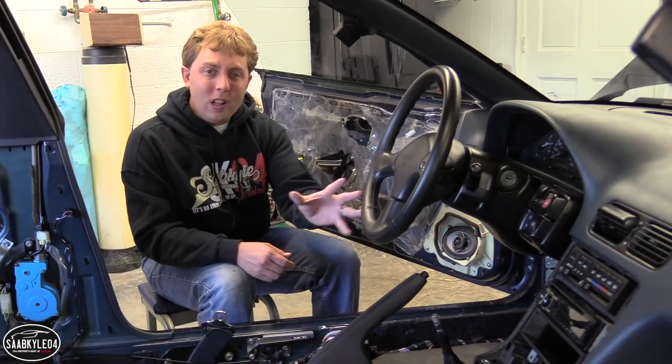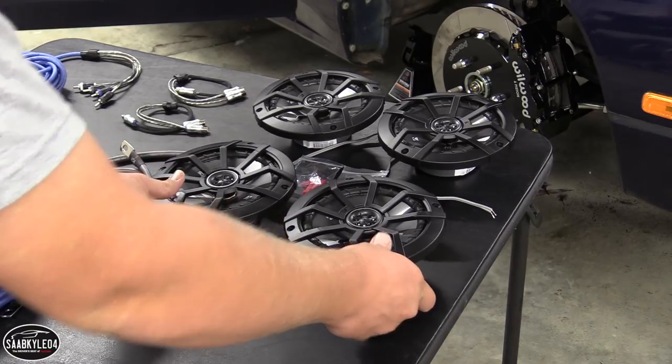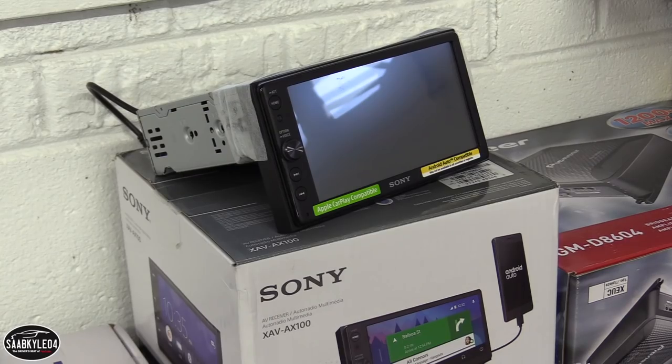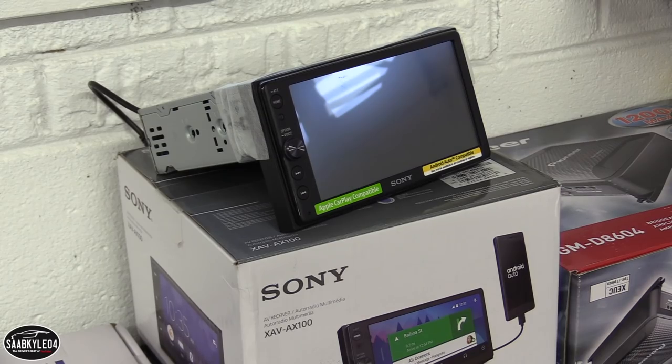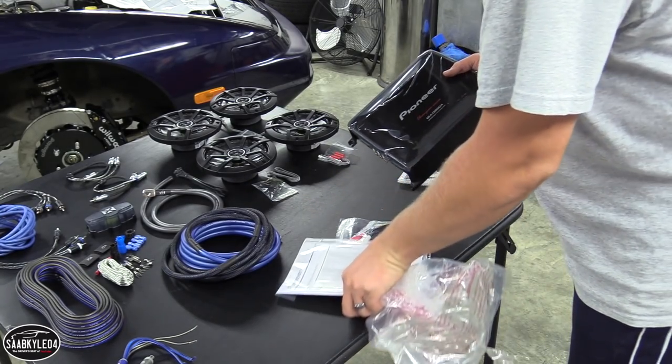I'm taking out all of the 4x6 speakers and replacing them with larger 6.5 inch speakers. There's going to be a dedicated amp for them, I got a double-din head unit with some modern features going in, and a powered sub out back, so it should be really nice when it's all done.